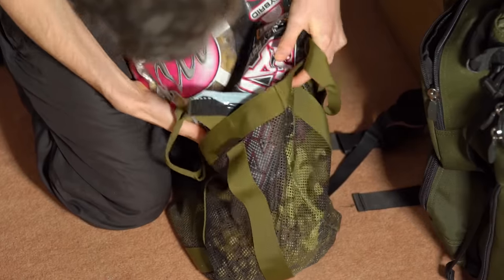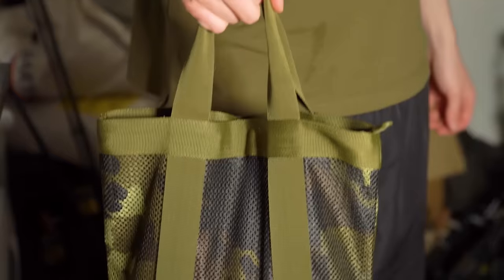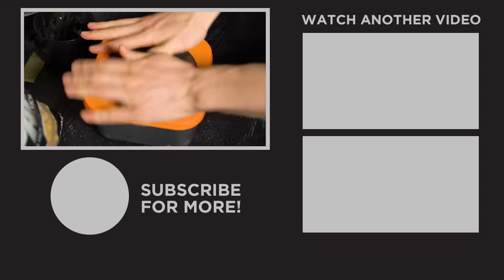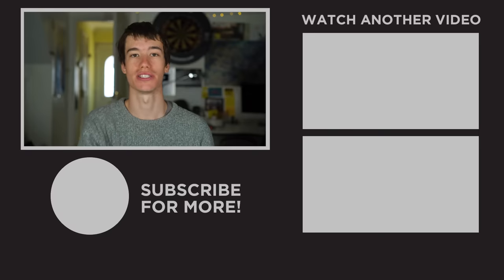When storing my bait for a session, if I'm using boilies they are poured into an air dry bag like this. Any other bait is stored in a bucket or these smaller Guru bait boxes, which are ideal for PVA bag mixes. So there's a look at all the kit we use for our carp fishing. If you want to learn more about carp fishing I definitely recommend clicking one of the videos here. Thanks for watching, we'll see you again soon.